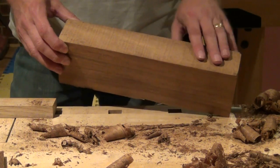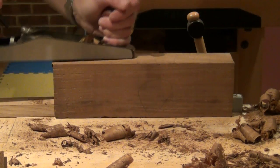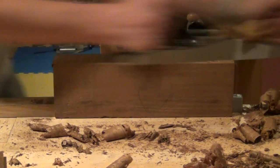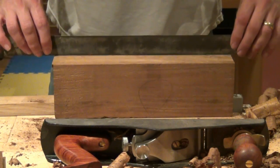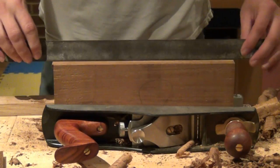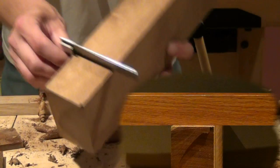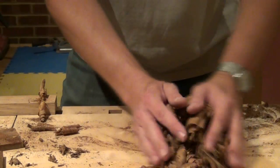Now all we have left is this final edge to do. In a similar way that's going to be based on thickness. Very slightly high in the middle here, so I'll stop shaving. So here's our finished board: parallel faces, parallel edges, with no twist, and lovely and square. What's more, very little dust, and some lovely kindling for the fire.